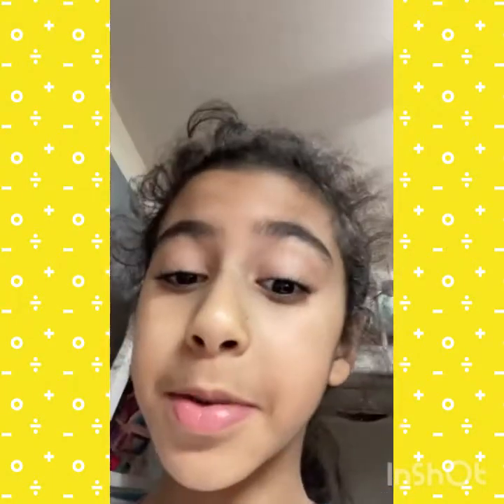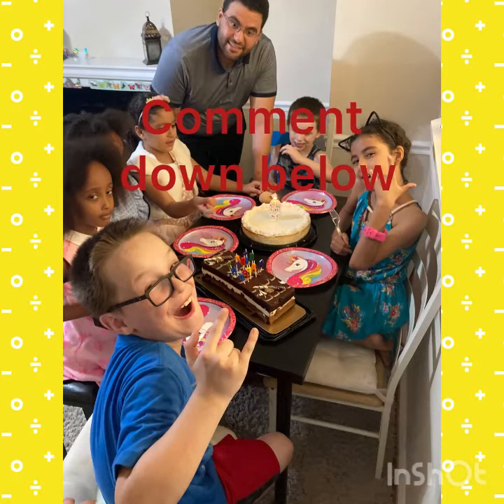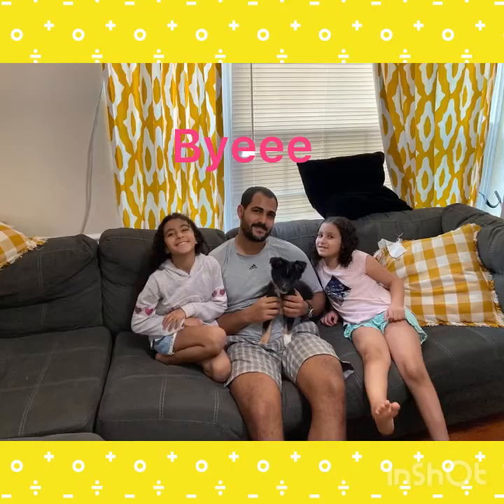Now I'm going to show you some nice funny photos, and maybe some bloopers. Let's go check it out.